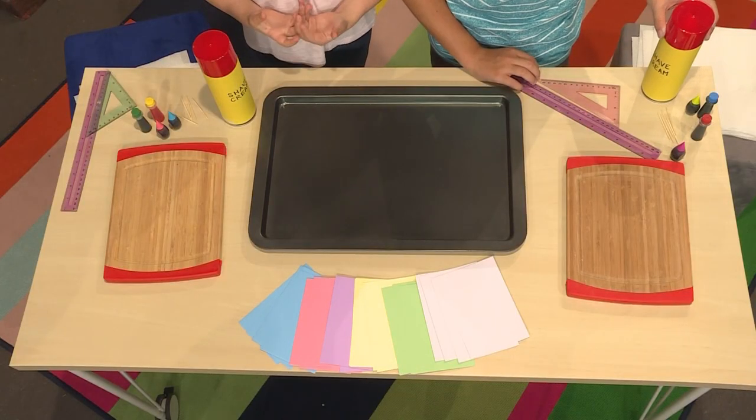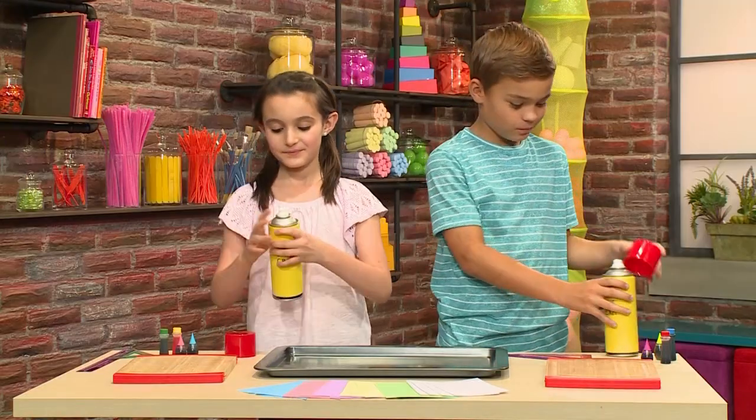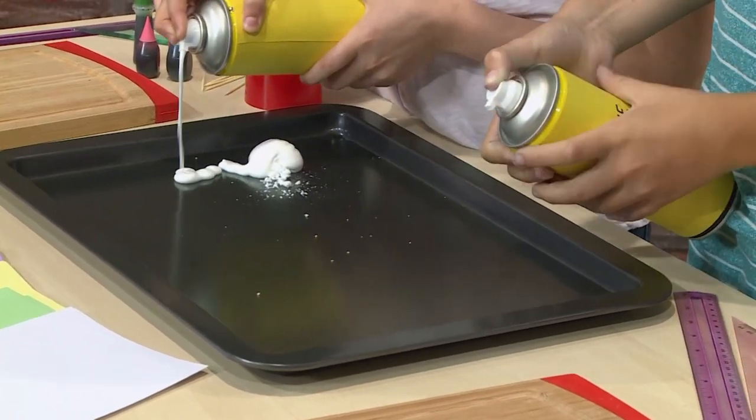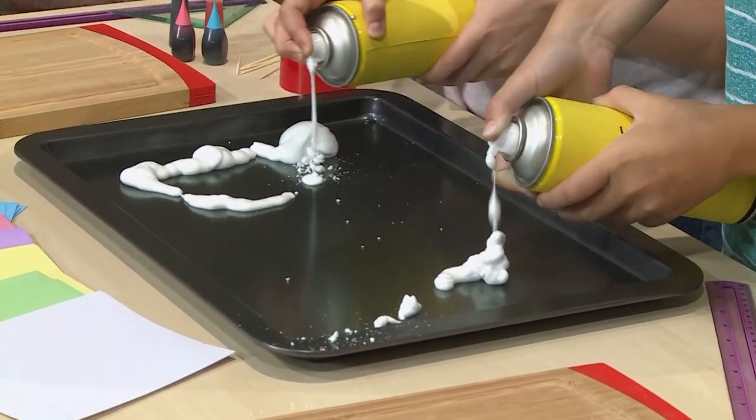First, you need a baking tray. And then you need some shaving cream. Just get regular shaving cream that's white. Make sure it doesn't have any aloe vera and no gel cream.